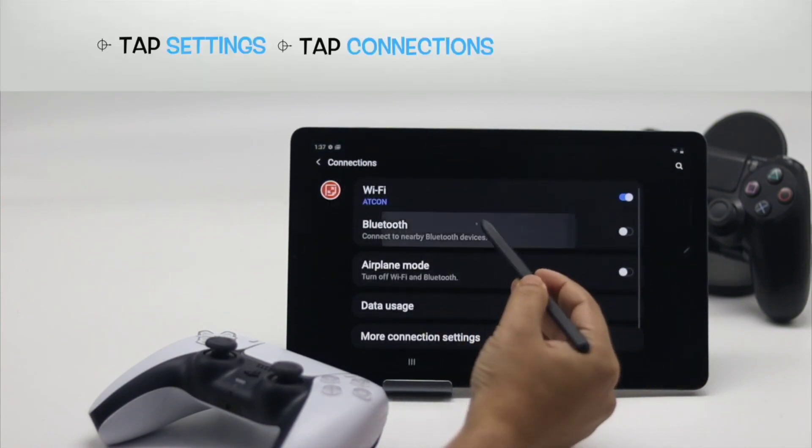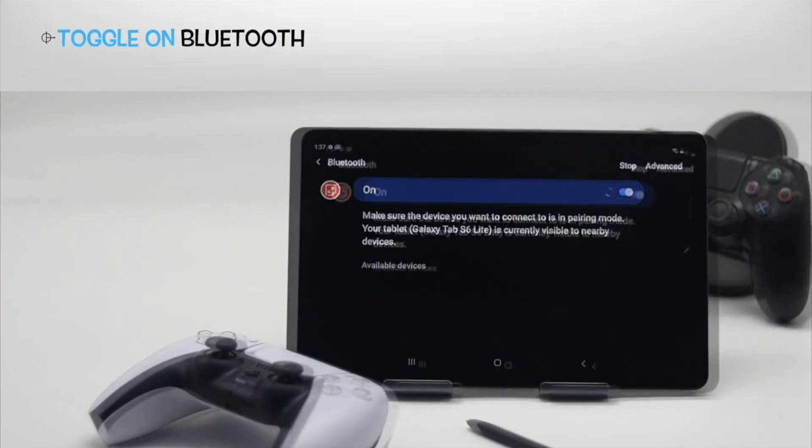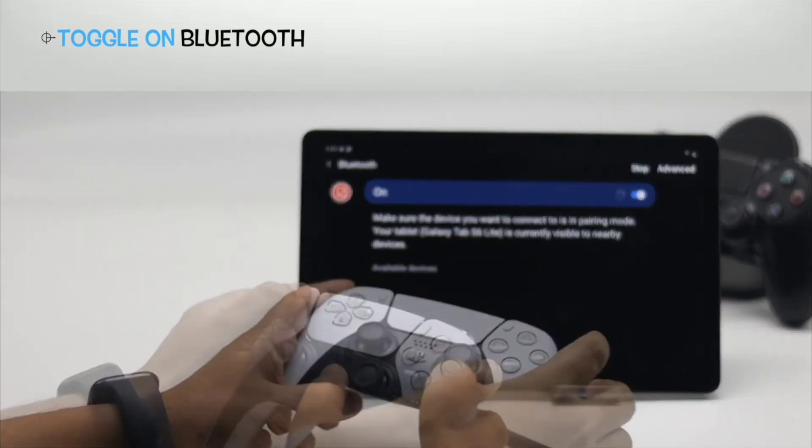However, users must update their devices before attempting to connect the PS5 controller to an Android phone or iPhone. To connect a PS5 controller to an Android phone, follow these simple steps.